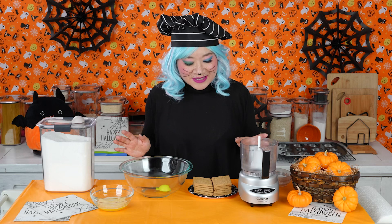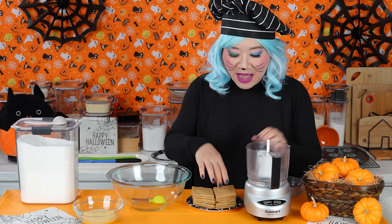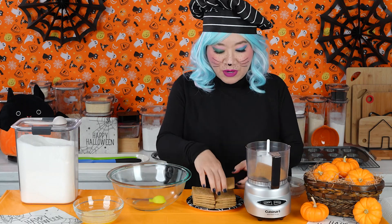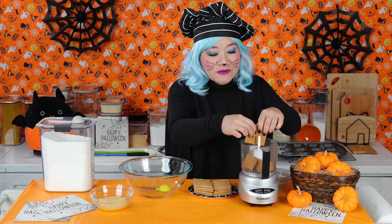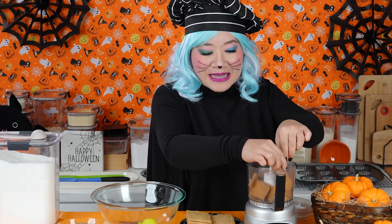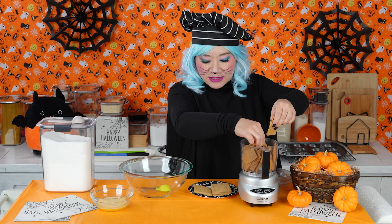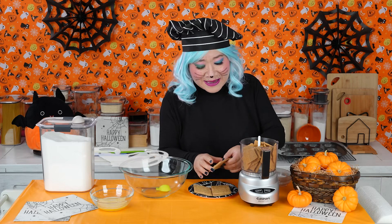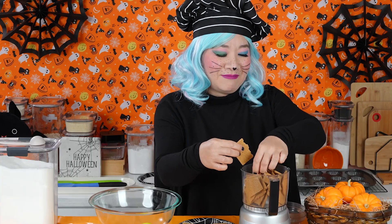We're going to make our crust using graham crackers, melted butter, and granulated sugar. I have a mini food processor here. If you use a big food processor, you might be able to put all the ingredients together in it, but don't put the sugar and melted butter into this little food processor all at once with the graham crackers — it turns into a terrible mess. I usually use about 12 graham crackers, but I counted these and got 13 this time — on Friday the 13th! How weird is that?